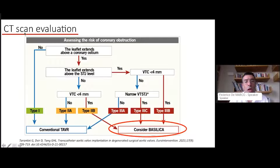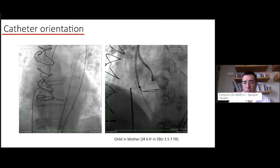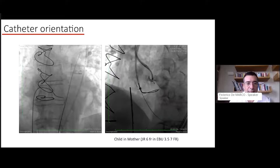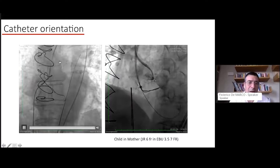This patient needs to be protected either with a chimney or with BASILICA. A complex algorithm published by Giuseppe Tarantini considers BASILICA versus conventional TAVI in relation to the valve-to-coronary ratio and narrowness of the STJ. Our patient, according to this algorithm, was recommended to be treated with BASILICA.